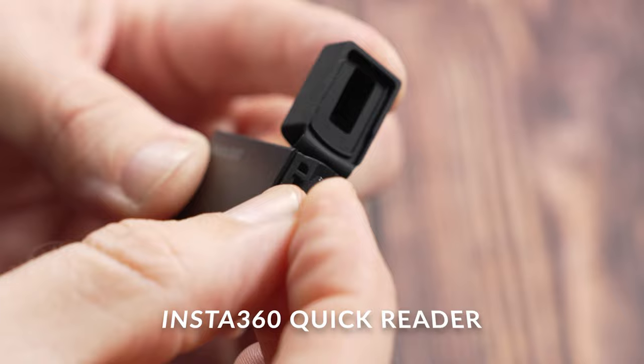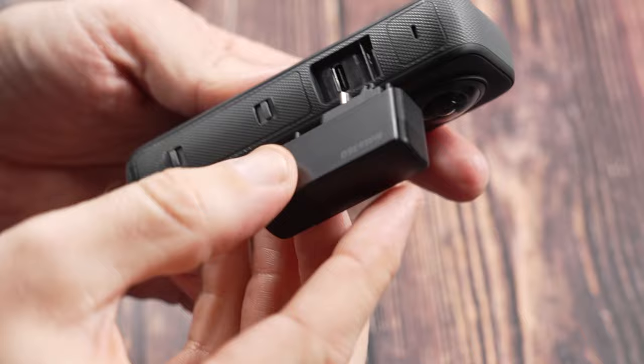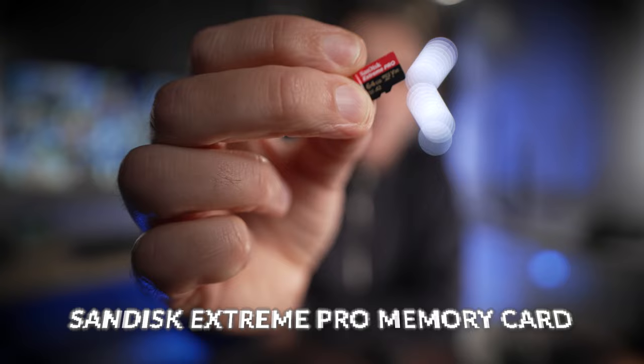To speed up your workflow you can buy the Quick Reader, which allows you to take your SD card out of the camera, put it in the Quick Reader, and record directly to it. To transfer footage you plug the Quick Reader straight into your phone and transfer the file directly into the app, avoiding Wi-Fi and saving battery and time. For memory cards, I only ever use SanDisk — I find them the most reliable. I usually use SanDisk Extreme Pro in 64GB or 128GB sizes, which reduces the risk of losing too much footage if something happens to the card.